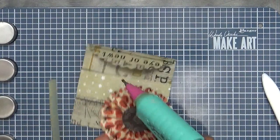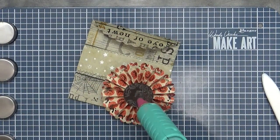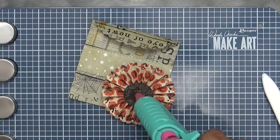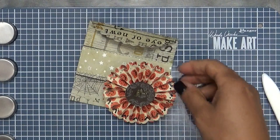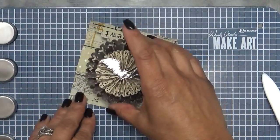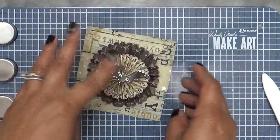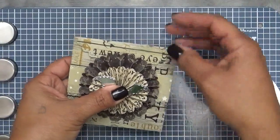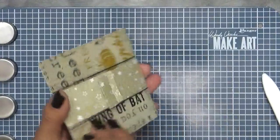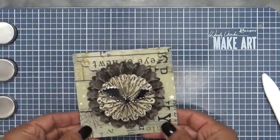Let me grab another glue and kind of push this through here. There we go. And then this is just going to go on here like so — just like that. So this way you could just tuck this in after you put your little gift card holder in there. And that's it! Isn't that adorable? A super simple gift card holder.